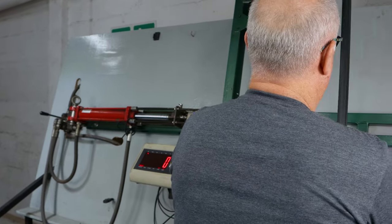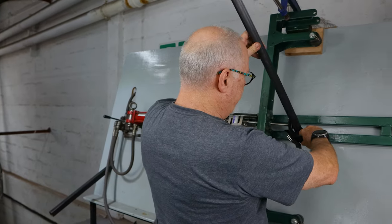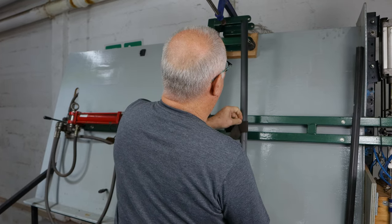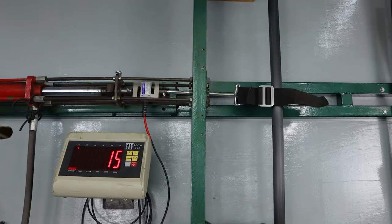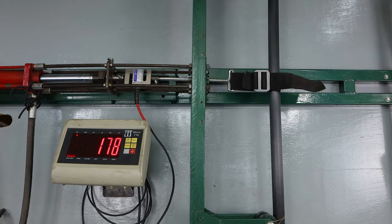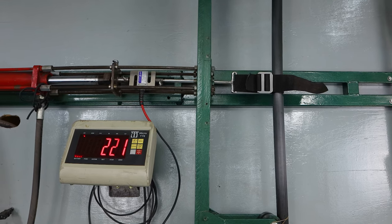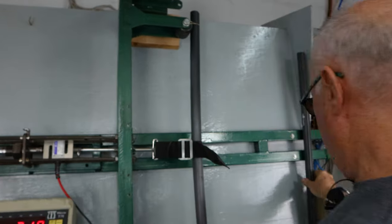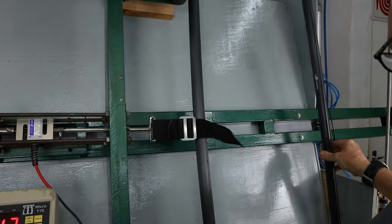Now let's test the new carbon — exactly the same technique, exactly the same manufacturing process, same epoxy, all the same. Let's start tensioning. The specs show the carbon is exactly the same. That's 220, and there's about a 15mm deflection.